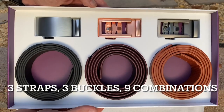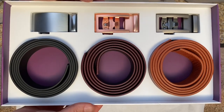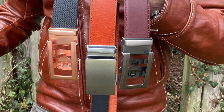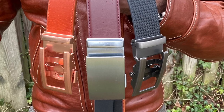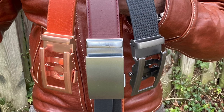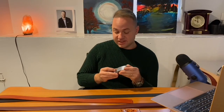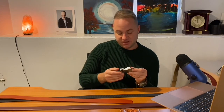I got a combo set — three straps, three buckles — which means I have nine possible belt combinations, which is really great. If you're the type that likes to accessorize and you like variety, you cannot go wrong with this. If I was the real accessorizing type, I'd buy 10 or 20 of these straps over time and 15 to 20 different buckles. Multiply the number of buckles times straps — that's how many possible combinations you can have.